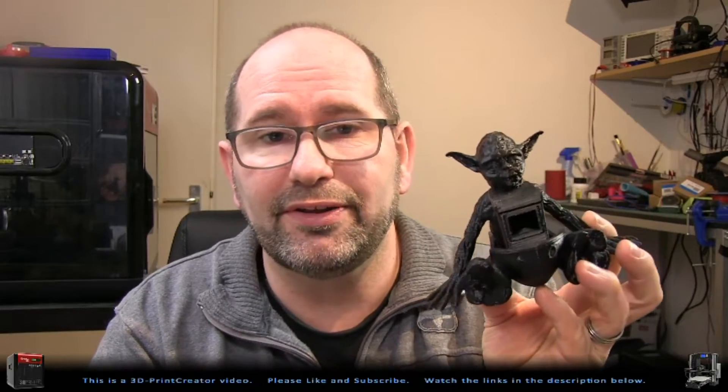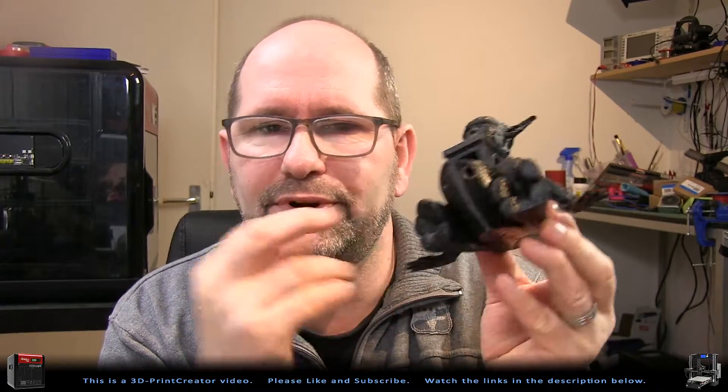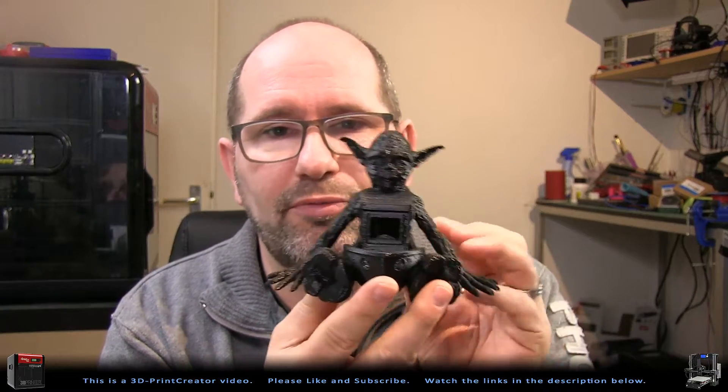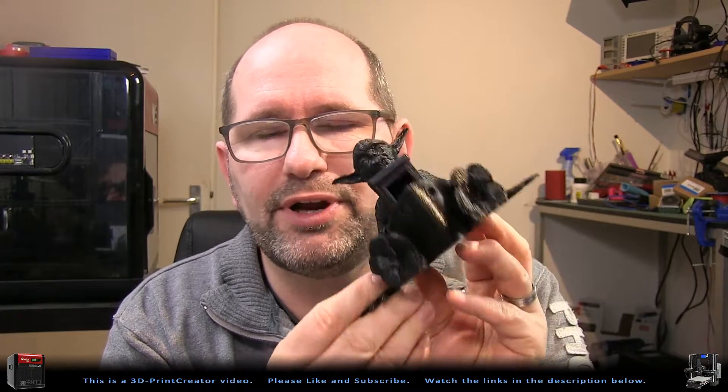Hi guys, Brian here, the 3D print creator. And this is the finished product. It's not my first attempt to print with this Hyper-Q printer, but it's one of my first real attempts. And as you can see, it turned out pretty okay.